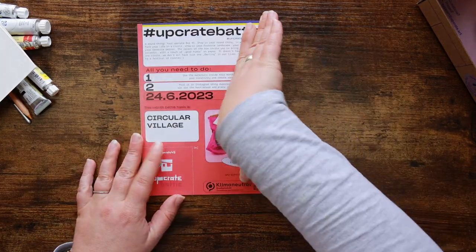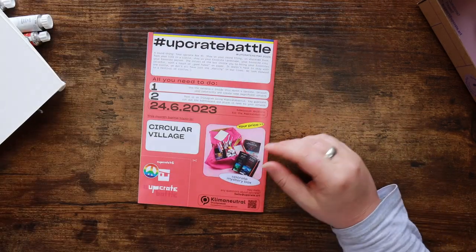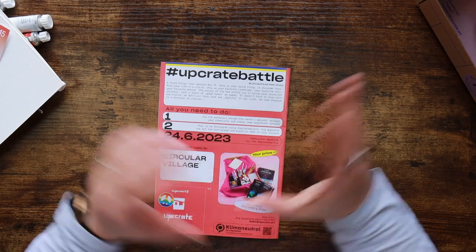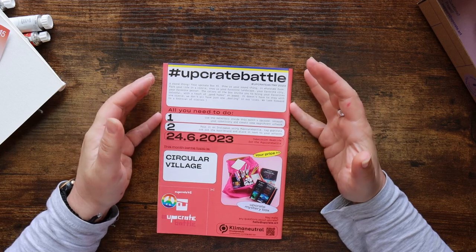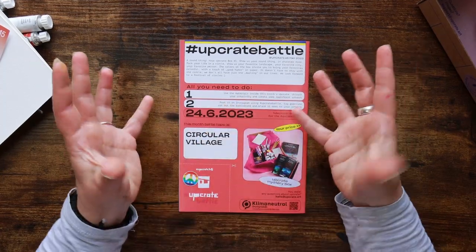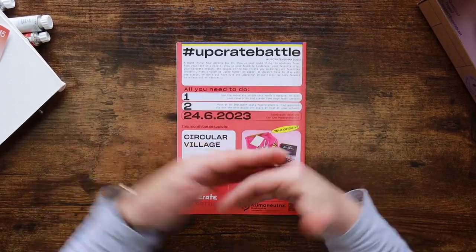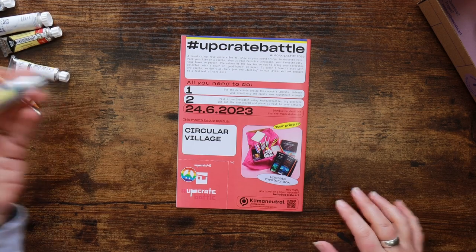All that's left is to find out what our upgrade battle is — 'Circular Village'! That's so cute and very in keeping with our featured artist. 'Show us your round thing in whatever form. Pack your life in a circle — your favorite landscape, your favorite city, your favorite person. The colors of the box invite you to bring your favorites, colorful with a touch of good humor on paper.' It doesn't have to stay with one circle. I like that as a prompt — it's quite all-encompassing but still gives good guidance. That is a very nice prompt.